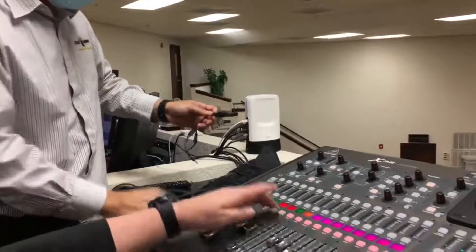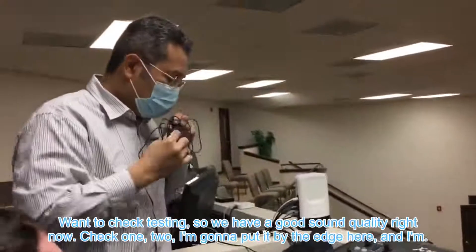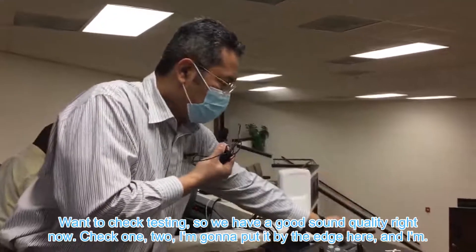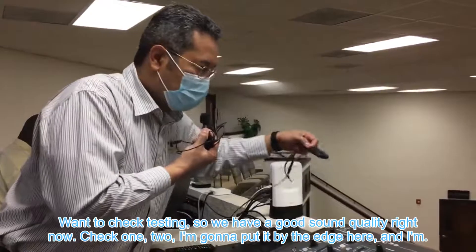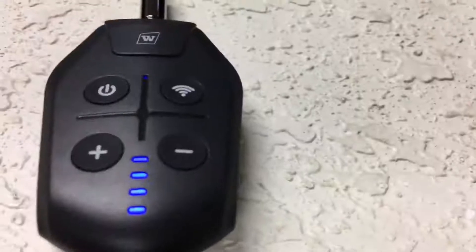Let me test the sound first. Check one, two — we have good sound quality right now. I'm going to put it by the edge here and go downstairs. Check one, two.